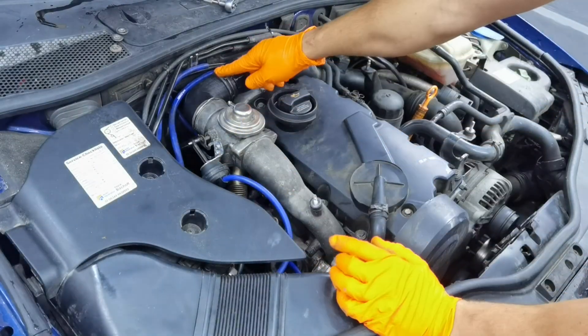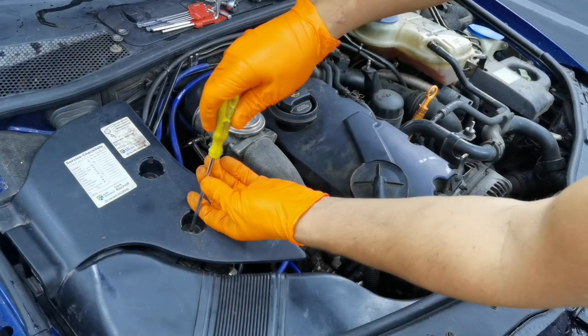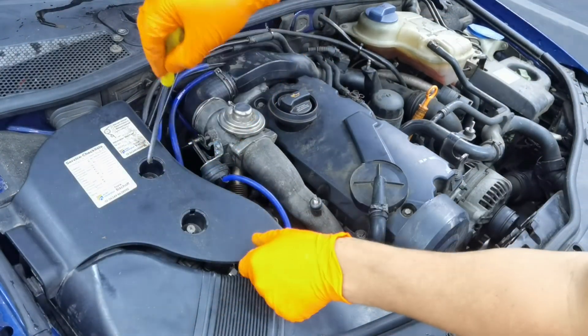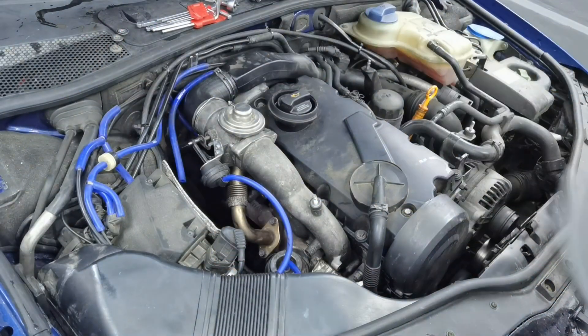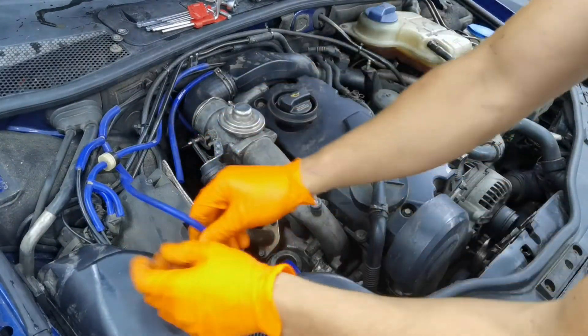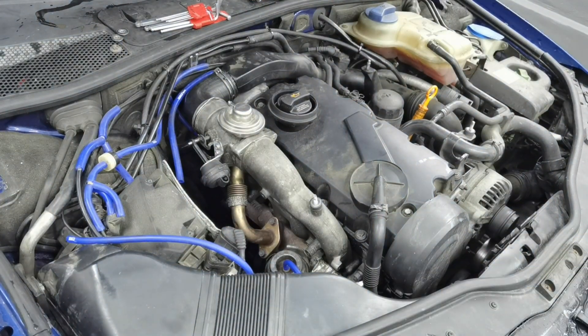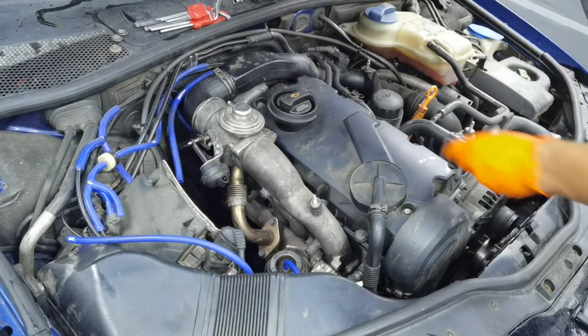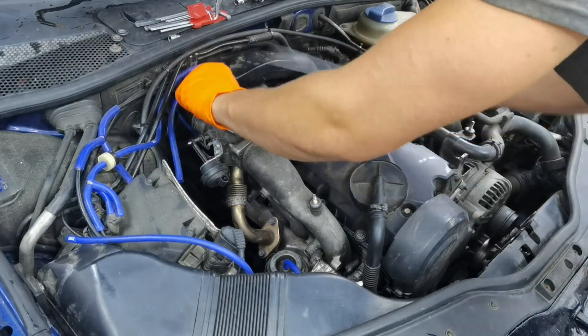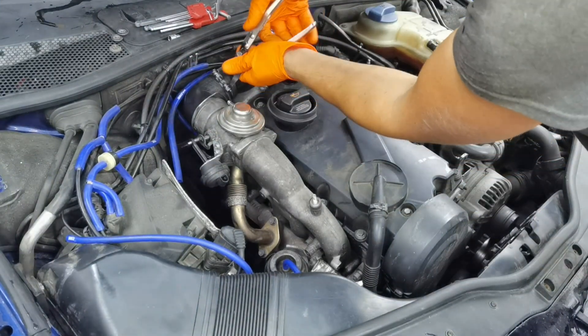As you can see, this is the EGR valve on this car and this is where it's mounted. To remove it you'll have to use a Torx 30 to remove the three screws securing the EGR valve to the intake manifold. After that you'll have one big hose going from the EGR valve to the intercooler, two little pipes going into the vacuum of the EGR, and one metal pipe going from the exhaust manifold into the EGR which does the recirculation of the gases. Just follow my steps and you'll be good to go.